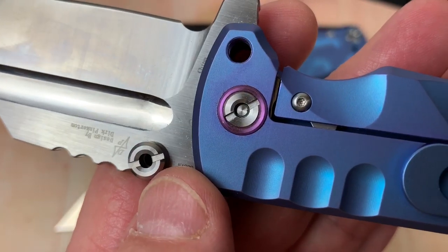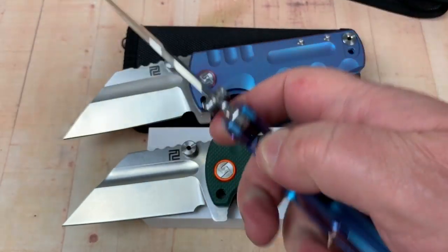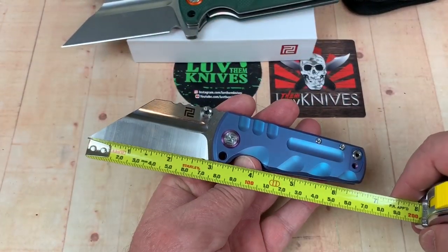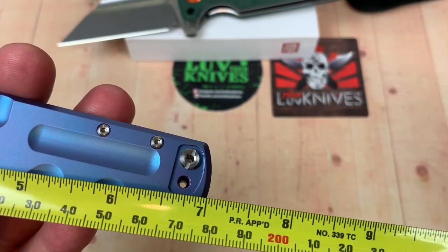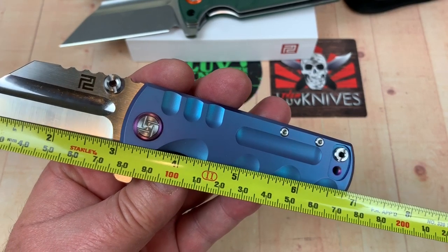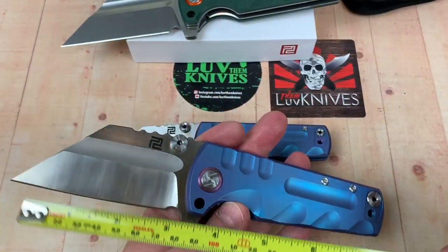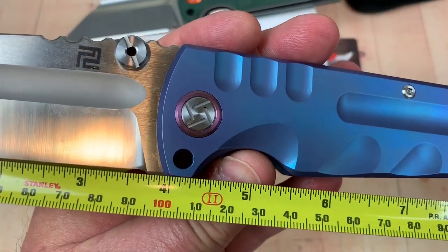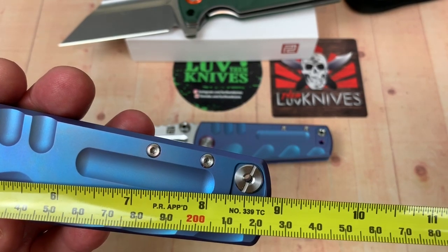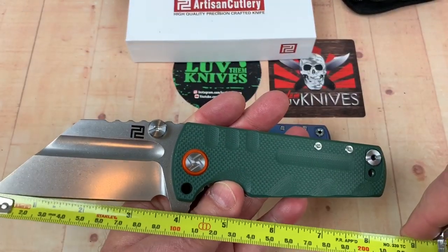These are S35VN I believe. The action on these is pretty cool. Let's go for measurements, from small to big. The mini is three inches blade, seven inches overall - so it's actually a little smaller than the Bug Out - 77 millimeters and 17.5 centimeters. Basically a three-inch blade. Papa bear here is almost four inches - 100 millimeters, 22.5 centimeters, not quite nine inches - eight and seven-eighths.